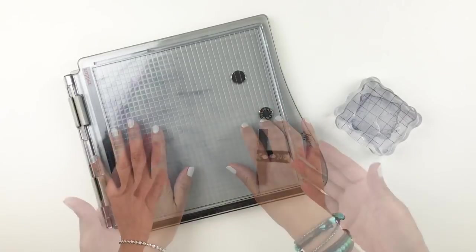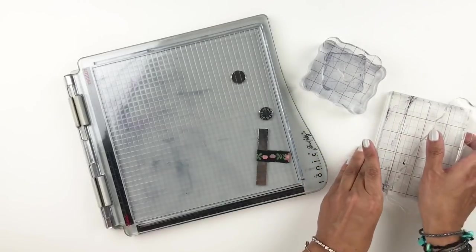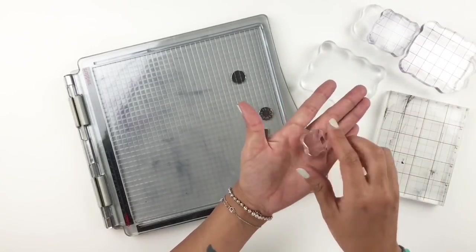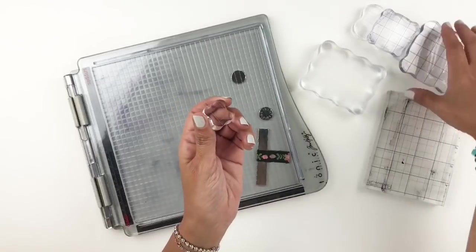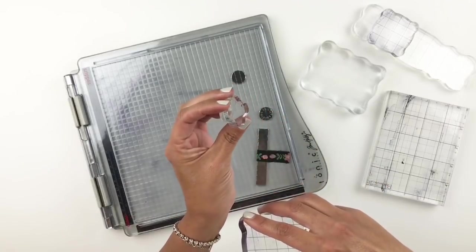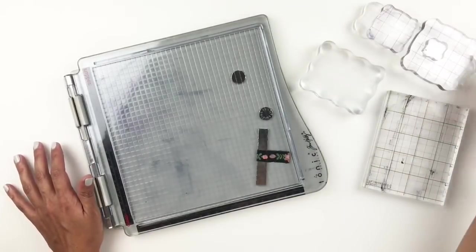Now let's talk about the stamp blocks and stamp platforms that I use to help me stamp. I love stamp blocks — I have a huge collection. I like to buy my stamp blocks in sets because you get different sizes: a really long one, some squares, different sizes. I love this mini one especially for those little small stamps. When you're stamping small stamps with a large stamp block, you'll get ink all over the block and it will get on your project — but with a smaller block that ink won't transfer and your mini stamp will be perfect.